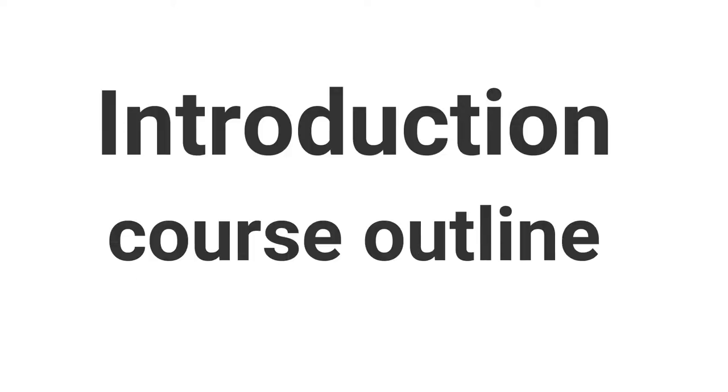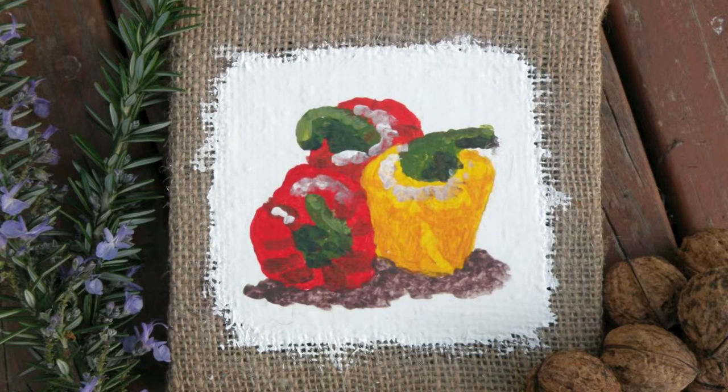In this project I'll show you step by step how to create this lovely looking rustic Hessian canvas painting.